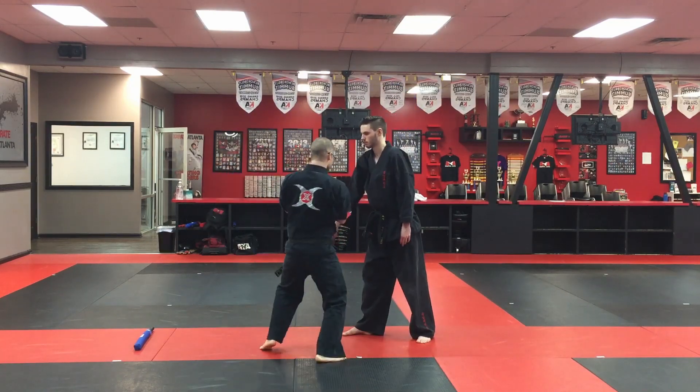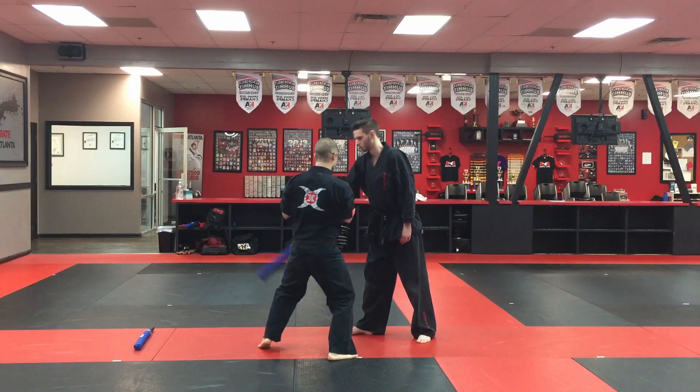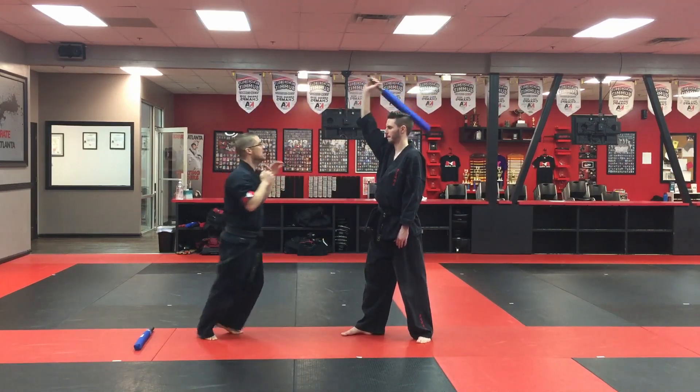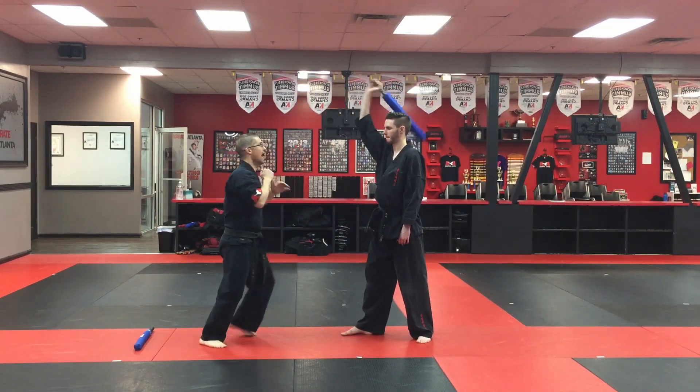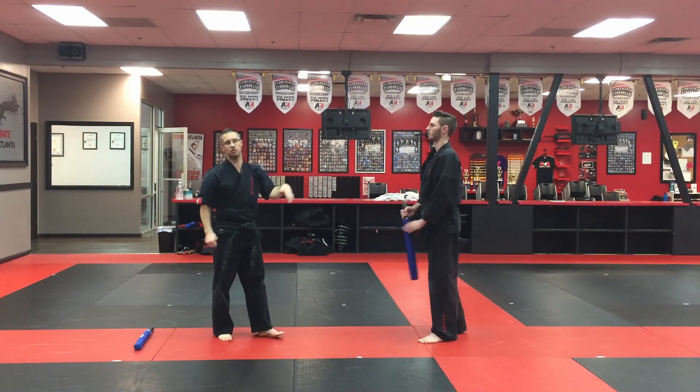Now as I get better, I'm going to start using my hands to just kind of tap. If you guys start getting more advanced, I want you to start using your hands to try to tap and go on the outside. This is just that V-step side to side.